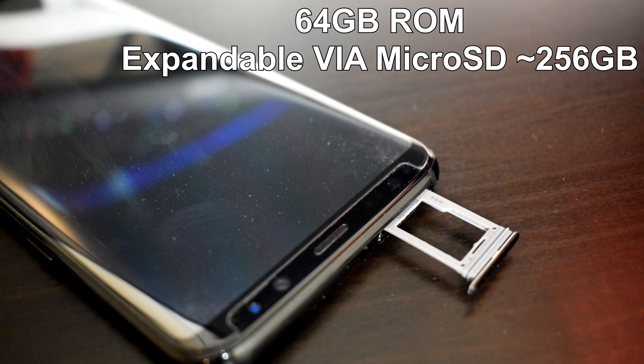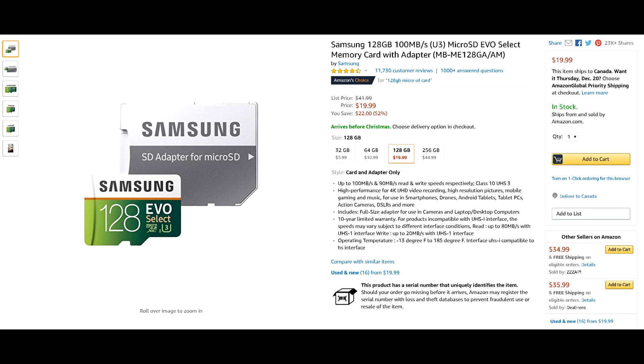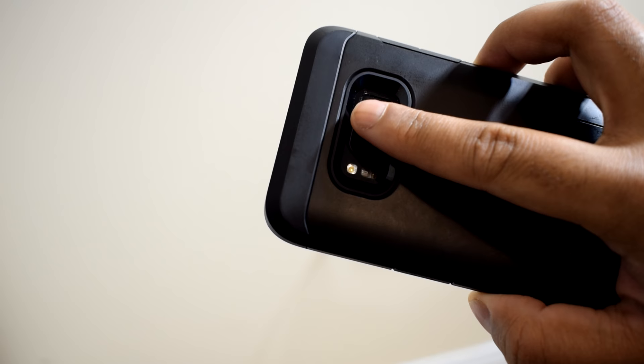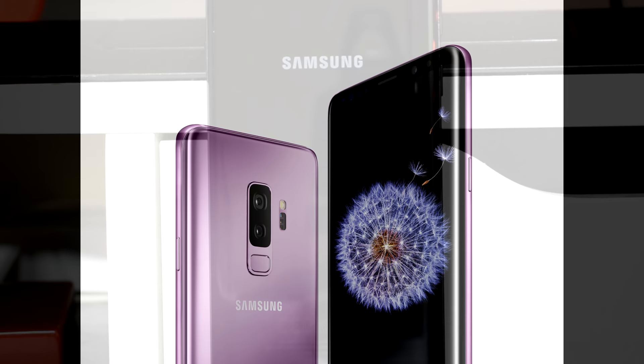MicroSD card prices have been falling — I've seen 128GB cards drop to just $20, so storage management is not a concern. The S8 Plus comes with a 3500mAh battery. The front has an 8MP camera with an f/1.7 aperture, and the rear has a 12MP camera with the same f/1.7 aperture, supporting 4K recording at 30fps. Beside the rear camera you'll find the LED flash and heart rate sensor, and on the opposite side, the fingerprint scanner — not the greatest placement, as I've accidentally smudged the camera, and it can be awkward to reach with a bulkier case.